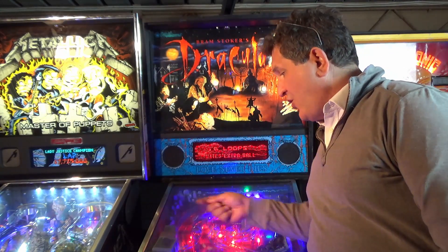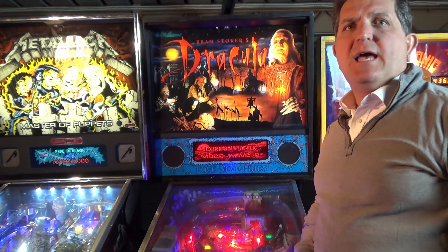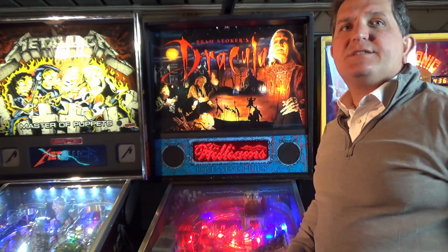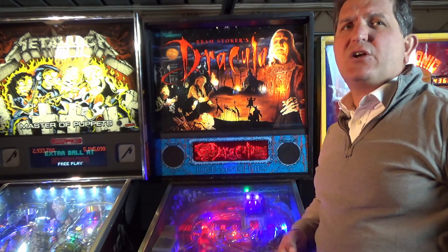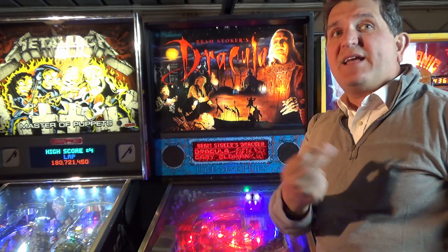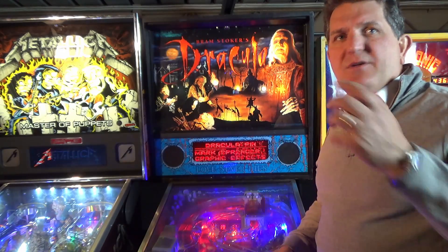Ghosting happens because controlled lights in pinball machines use a system called the lamp matrix. A lamp matrix saves wires within the machine — with just 16 wires in an 8 by 8 matrix, the lamp controller chip can control up to 64 lamps. Ghosting occurs because old incandescent lamps required much more current and wouldn't illuminate with very small, very quick pulses of electricity when the matrix switches rapidly between that 8 by 8 grid. LEDs will.